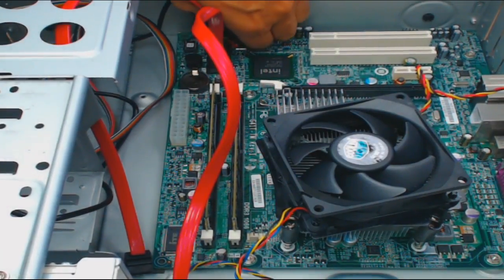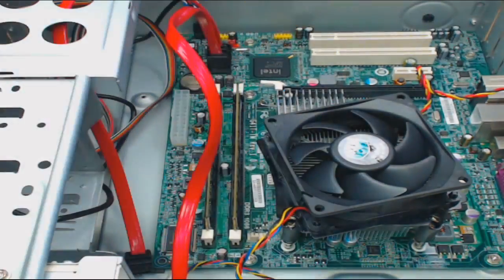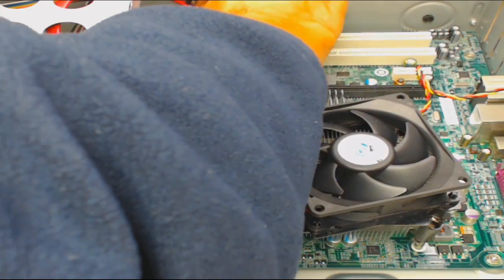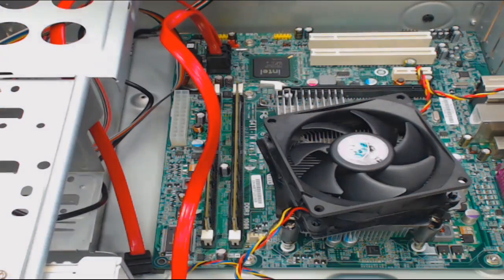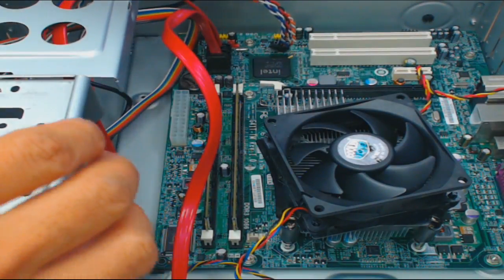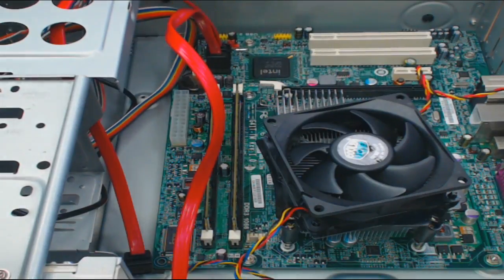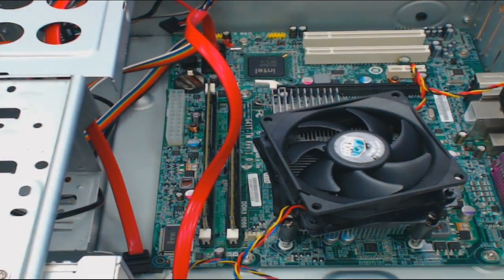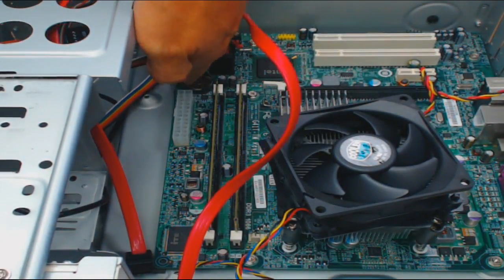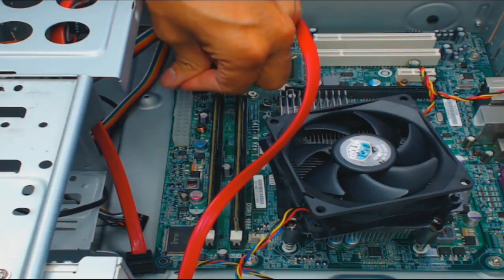You might have to wiggle them a little bit but it's not like you have to use that much force. Here's another cable — this is probably the power. They're usually marked. See, this one is marked USB. That one's probably power. Now since there's no power supply — if there was a power supply, there'd be a 24-pin power right here that would be connected.